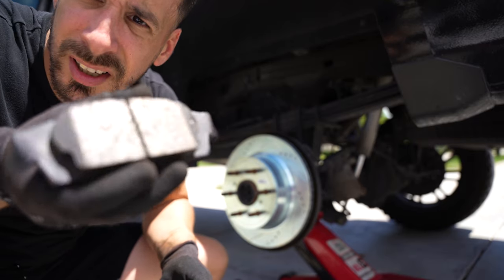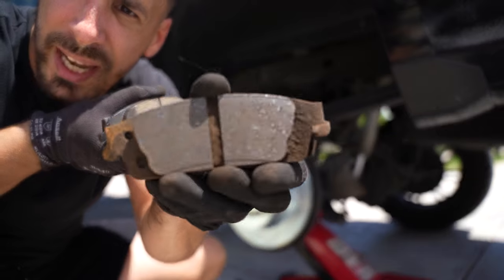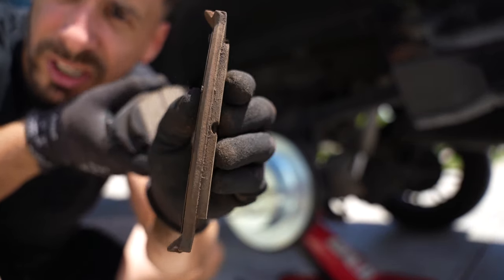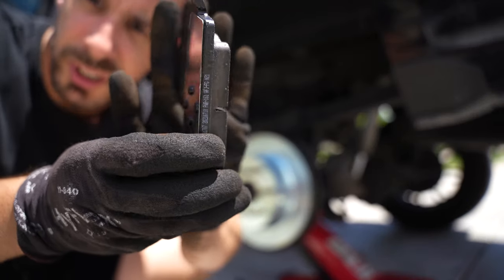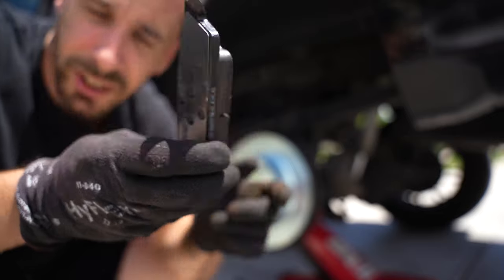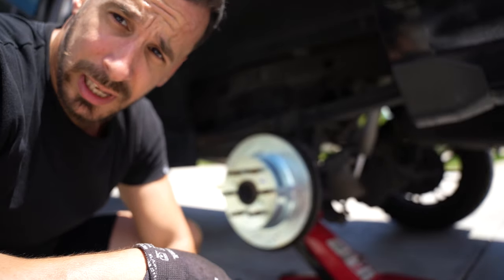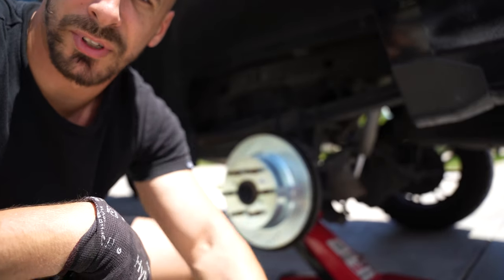Just to give you an idea, this is the new pad and this is the old pad. There's still a very little bit of life left, but that's the reality — there's a lot more pad on the new one. The other side is the one that's actually squeaking, so I'm assuming that side is going to be a lot worse than what we're looking at right now. But let's get it installed and we'll go over to the other side.